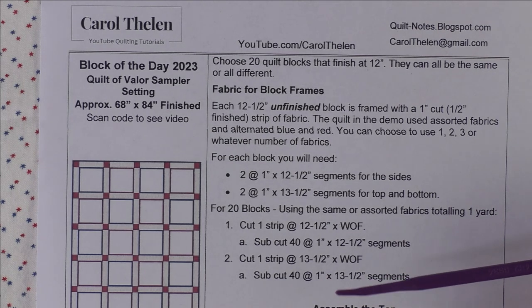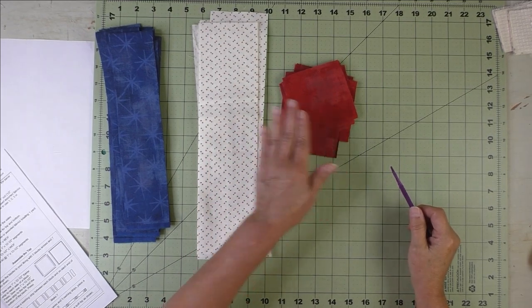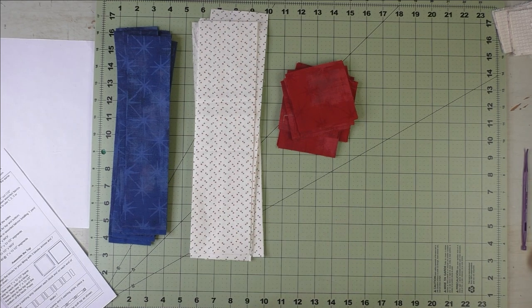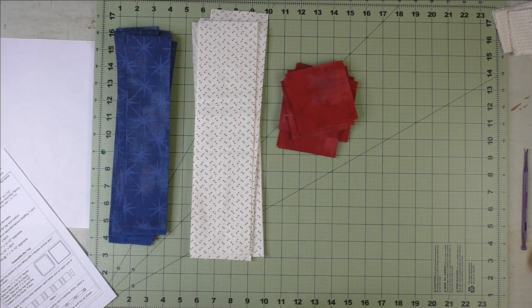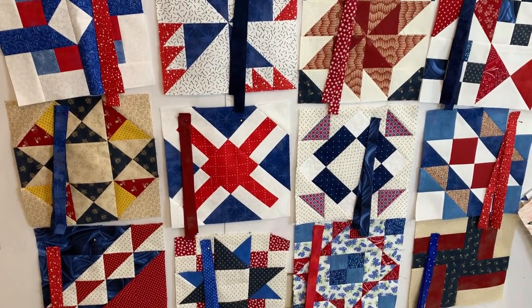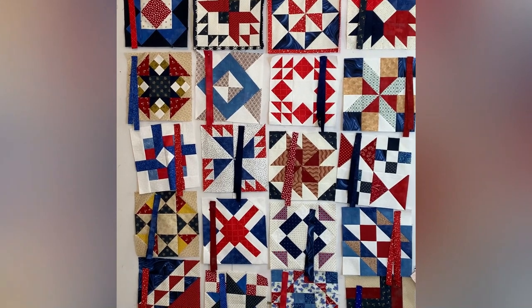This is just assembling the top without the blocks, because you choose the blocks on your own. Here are the fabrics I've chosen for the sashings, cornerstones, and binding — two are grunge fabrics, a seeing stars fabric, and a white background with red and blue stars. I'm going to show you a short video of the blocks on the design wall; the framing strips are just pinned next to them. The blocks are set four across and five down.